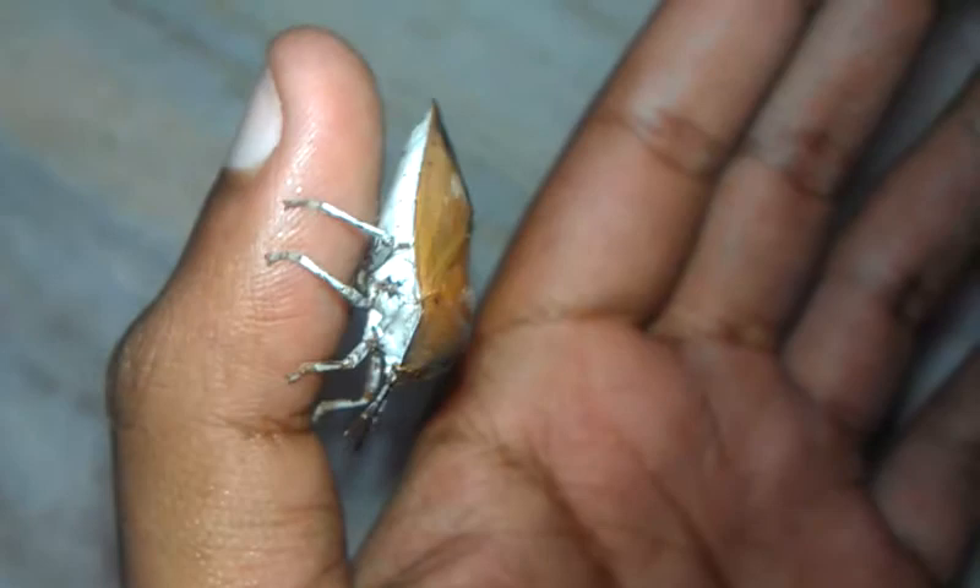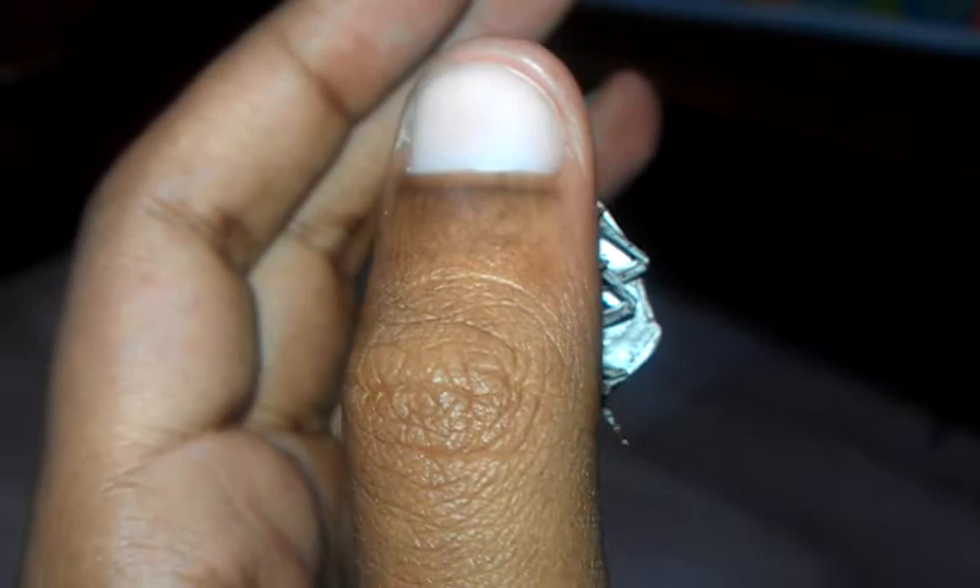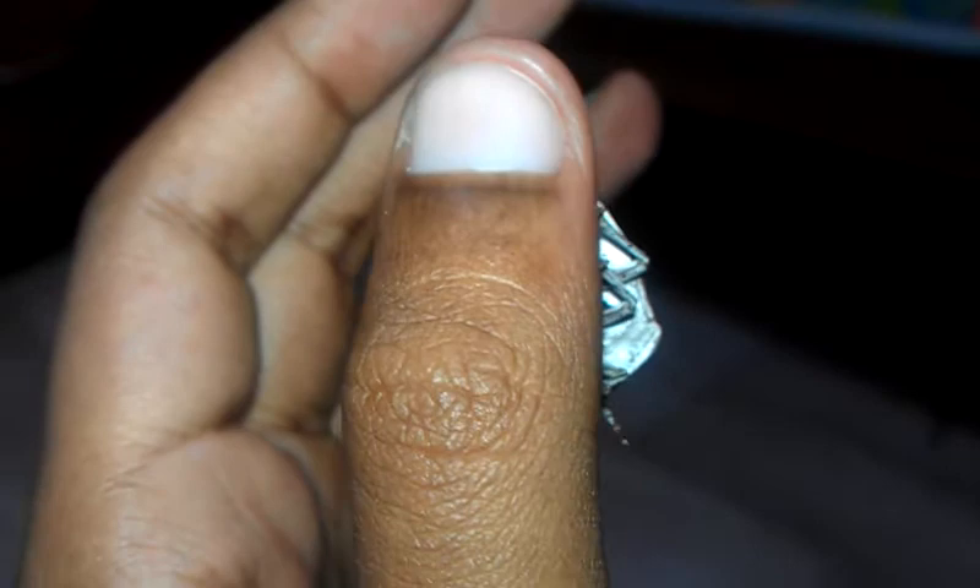The bug has a very strong grip on my fingers — it's not getting away. You can see the tiny small eyes. I'll put it down now.